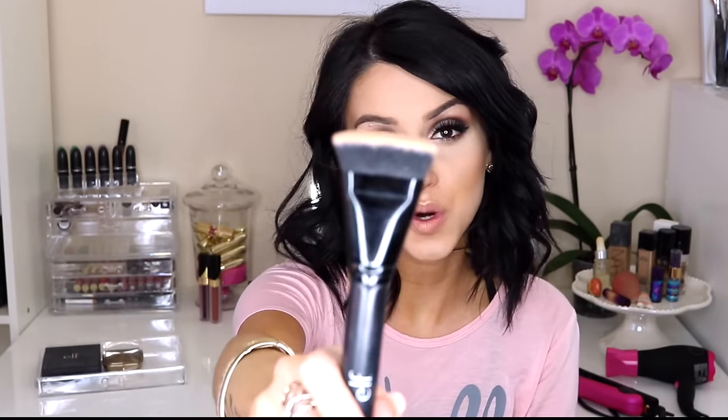The ELF blush brush I use when I'm baking my face. It's thin, so I use it to remove powder from under my eyes, the bridge of my nose, the tip, and the forehead after baking. You can use it for blush too. These brushes are amazing — you wash them and they don't lose their shape. The ELF contour brush is great for that sharp, defined contour line on the face, nose, and forehead.